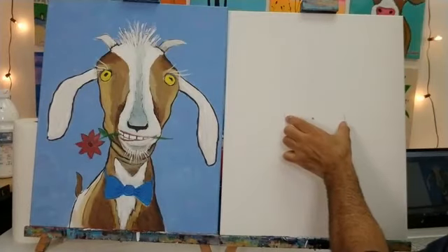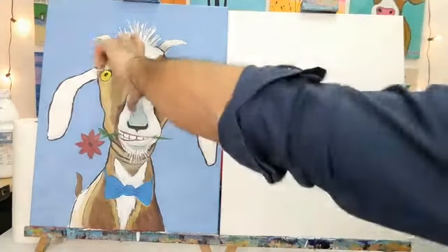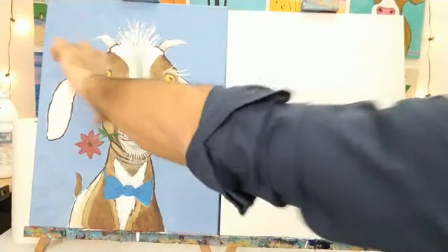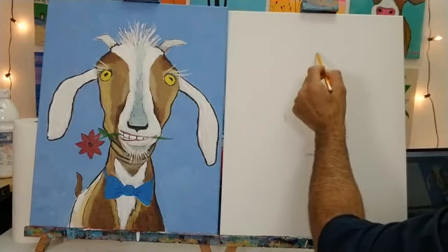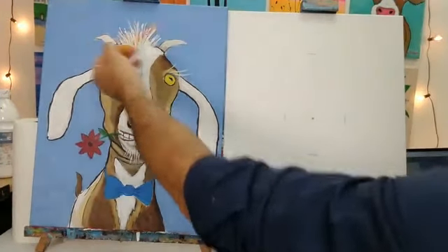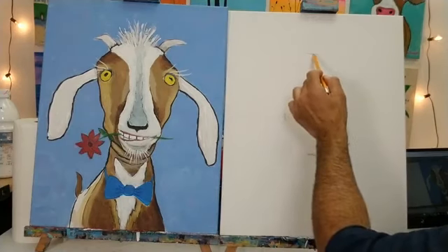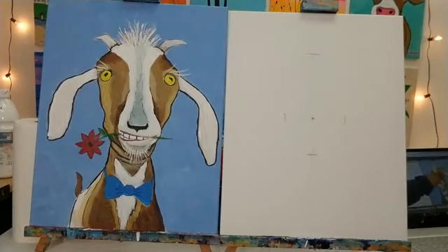Next, we're going to mark off the top of the head. From the little dot to the top of the head is about six and a half to seven inches. The main thing you want to be careful with is having enough space on top for the little tuft of hair and the horns — you can give Vincent horns, but everything on Vincent is optional. So we've got the sides, the bottom of the chin, and the top of the head all marked.